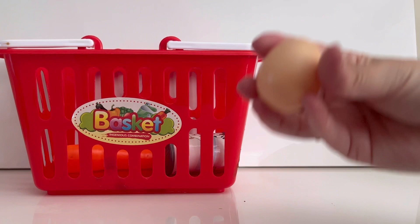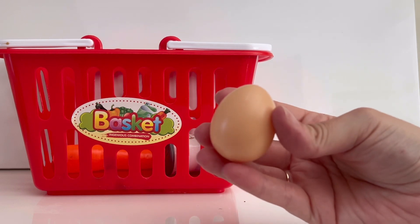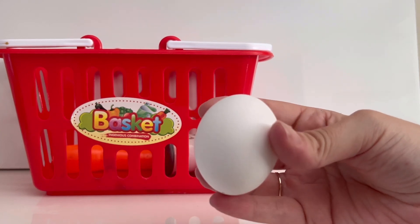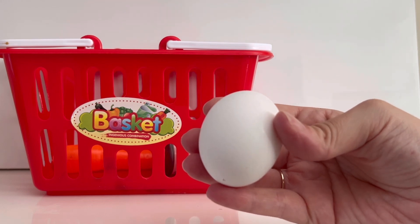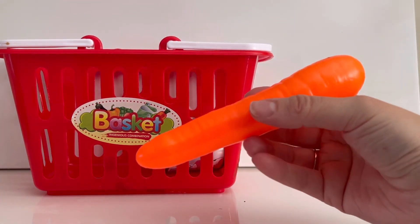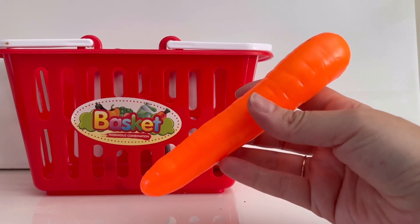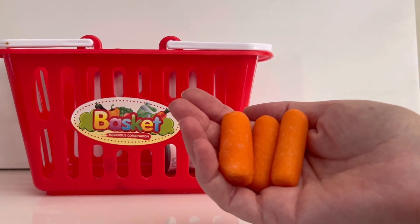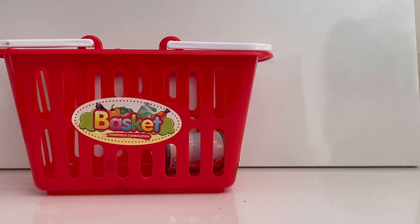Let's see what else is in our grocery basket. This is an egg. Do you know where eggs come from? That's right, they come from chickens. There are so many ways we can eat eggs — we can fry them, hard boil them, or even scramble them. We also use eggs in a lot of recipes, like when we're baking a cake. What's this? Oh, it's orange and it's a vegetable. Do you know what this is? Yes, it's a carrot. Carrots can come in all different sizes — you can have big carrots or baby carrots like these. Lots of animals like bunny rabbits love to eat carrots.